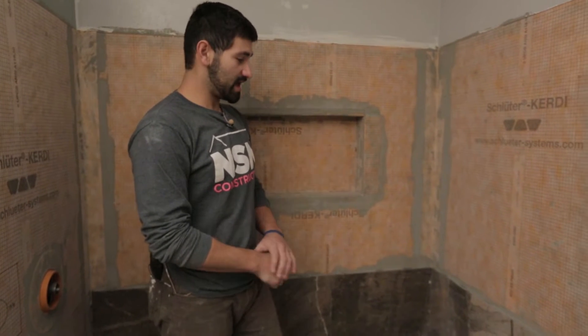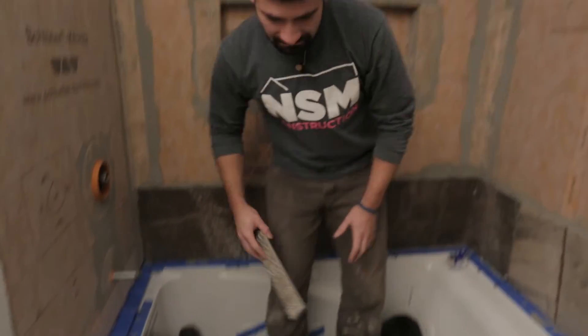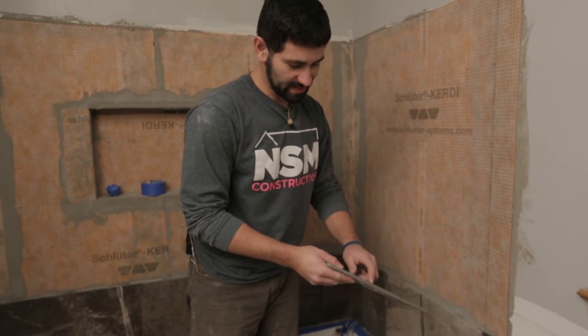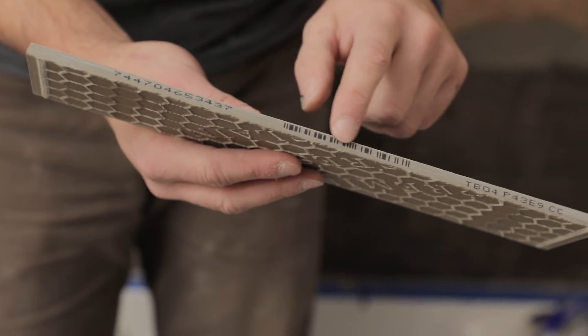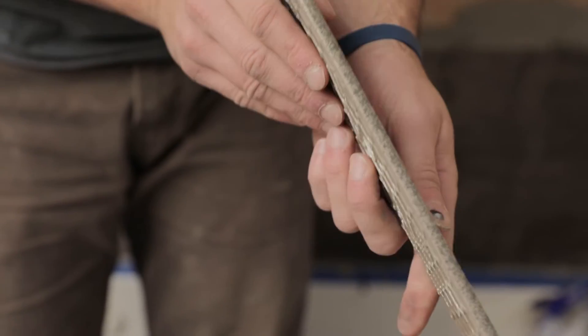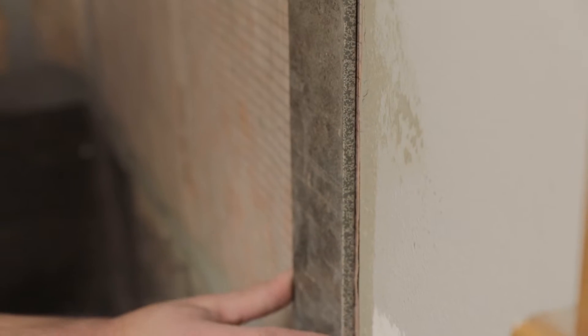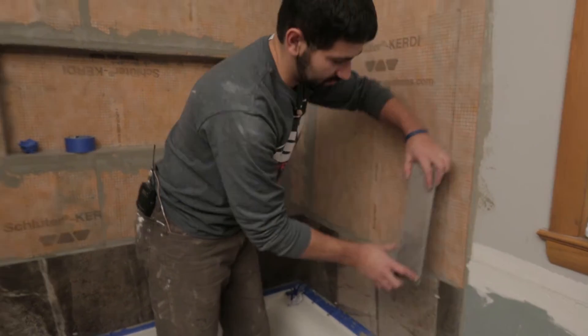The second thing is I have a special tile here — this is a bullnose tile. It just has a rounded, finished edge, compared to this edge right here which is unfinished. This is going to finish off all of our tiles right here, and I'll be able to finish up this edge with some paint, some mud, and some caulk, and it'll look pretty good.